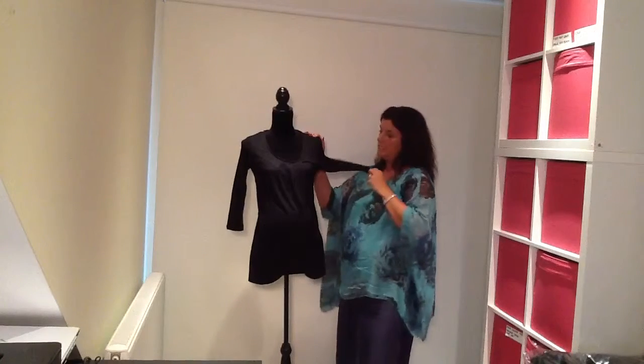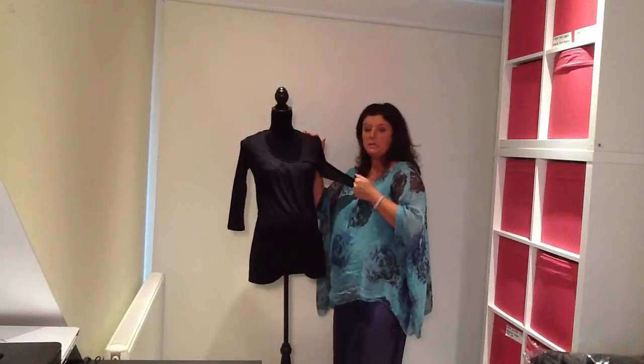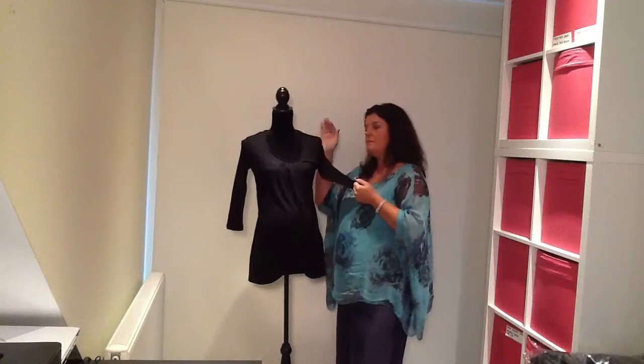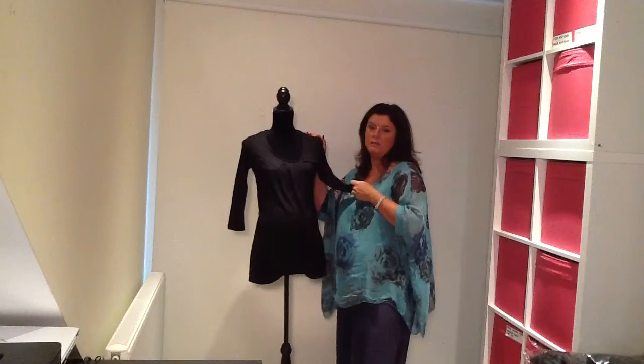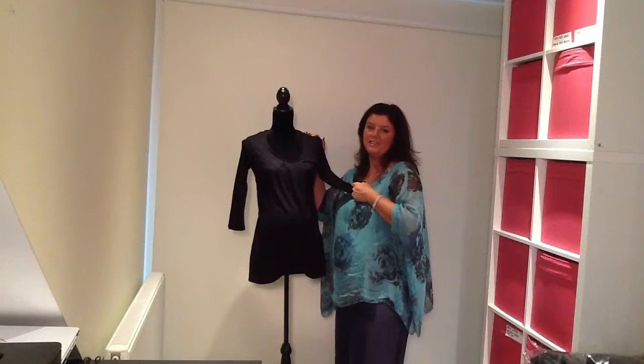This is the Tacey top; it's got three quarter length sleeves, very fine fabric, and it's priced at just £28. If you want a plain black top that's going to be a very versatile item in your wardrobe, shop this one. Yummy Mummy Maternity — thanks for watching.